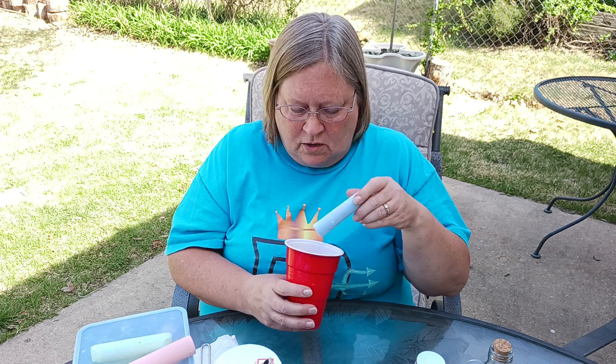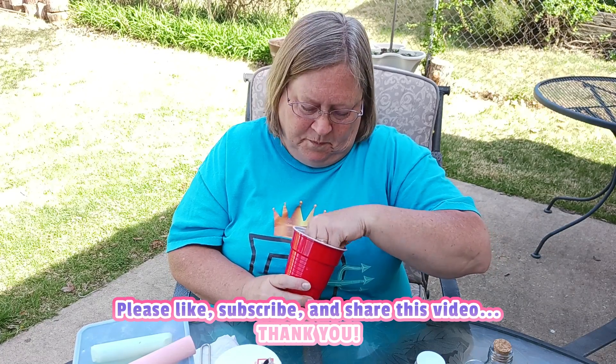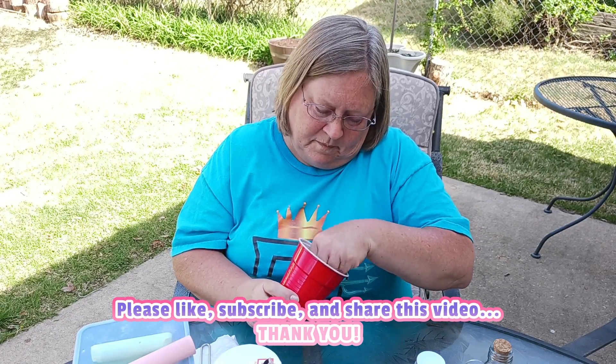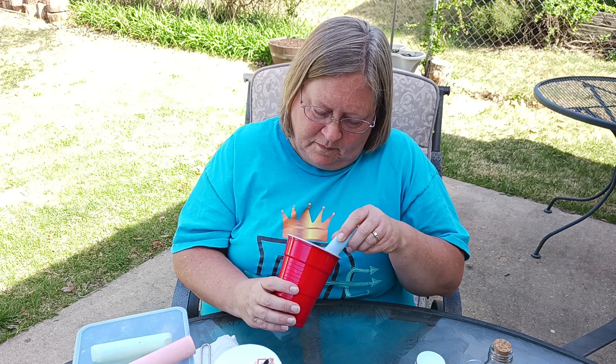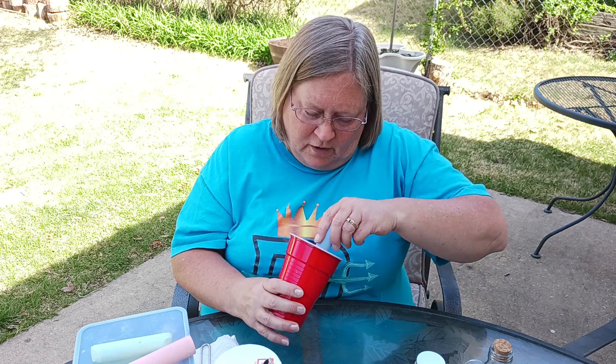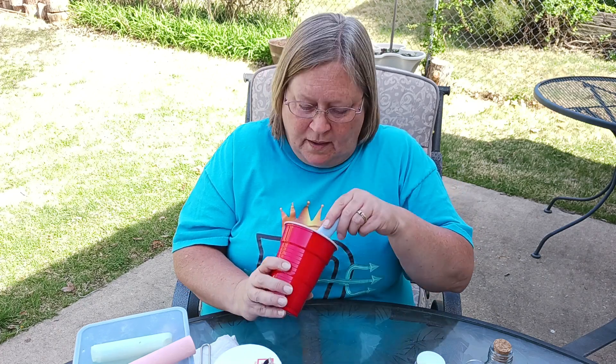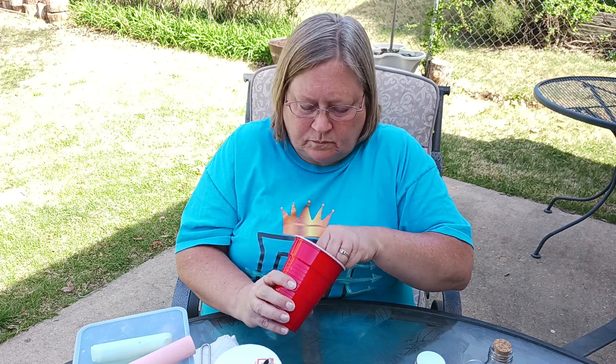I put just three teaspoons of salt — you don't have to measure, that's just something I do. I'm going to start with a blue chalk and just stir the salt, basically. It could get messy if the kids are doing it, so on a pretty day you could do it outside. It's harmless — sidewalk chalk is non-toxic and salt won't hurt your kids.